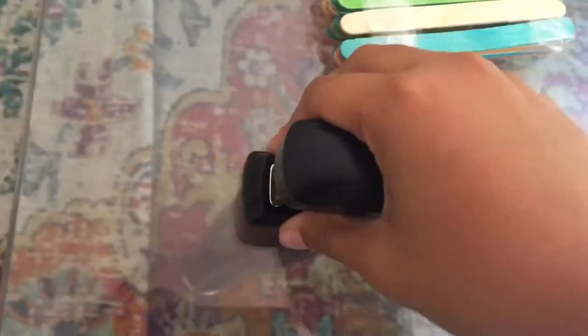I also have a stapler which looks really good. I could do better, but yeah, you've seen me using it in my montages.